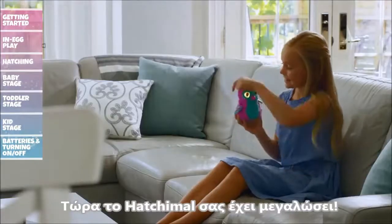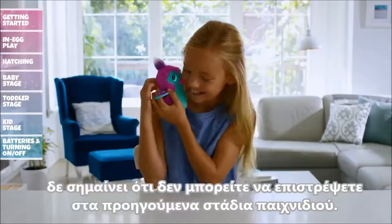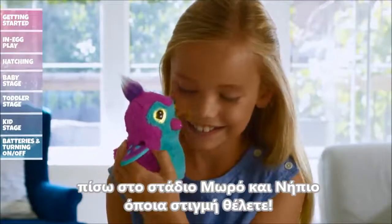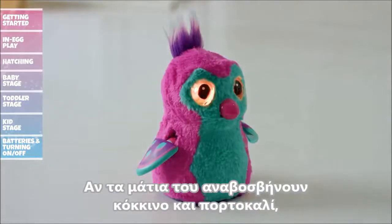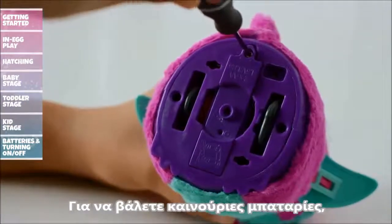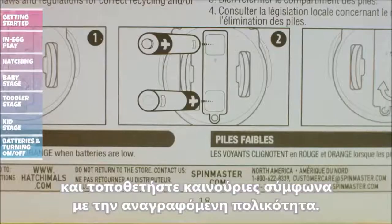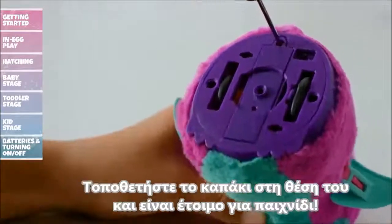Installing Batteries: If your Hatchimal's eyes flash red and orange, your batteries are low and need replacing. Have an adult use a screwdriver to open the battery door, remove the old batteries, and refer to the polarity diagram as you install the new ones. Once installed, replace the battery door and get ready to play.